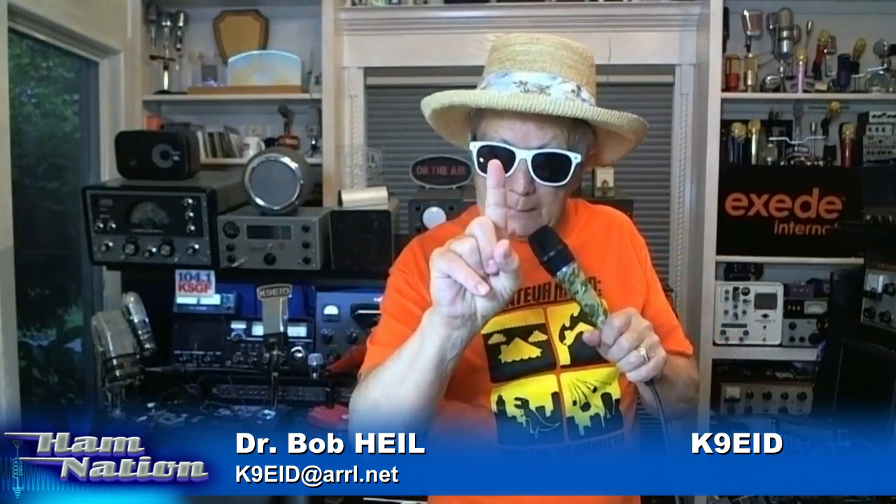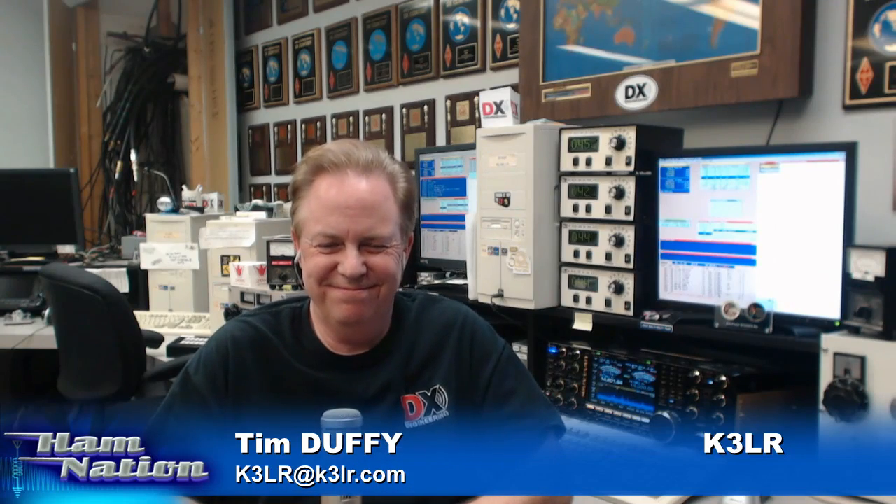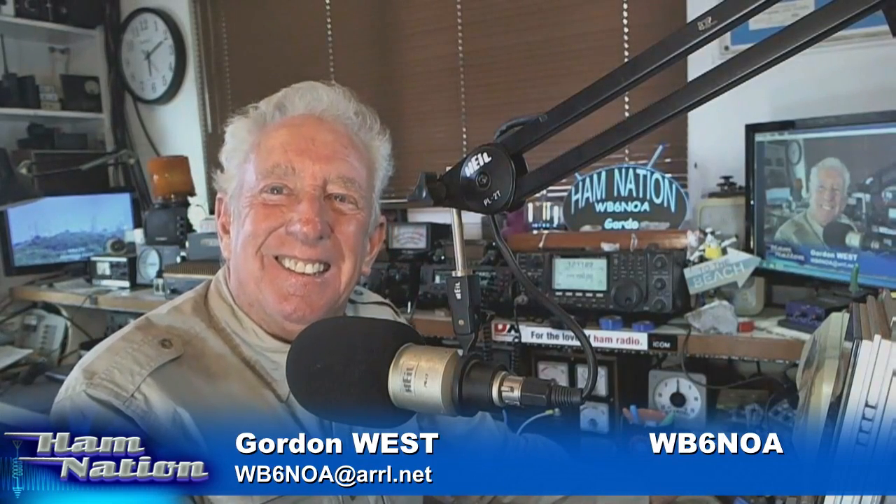Before we go to some of those guests, Tim Duffy is here, and how does Tim Duffy do field day with the number one contest station? He's going to tell us — it's going to be surprising. But the guy that does really cool things around here every week is Gordon West, WB6NOA, down in Costa Mesa. How are you doing, Gordo? What are you doing for field day?